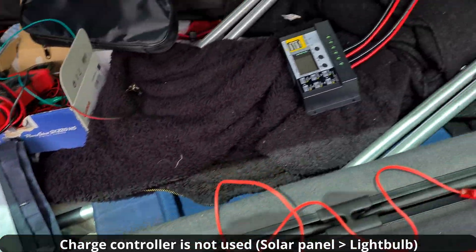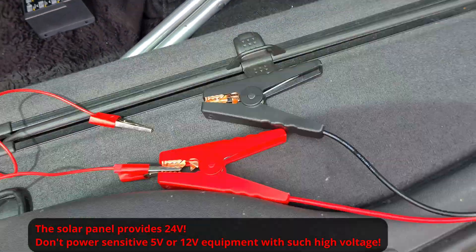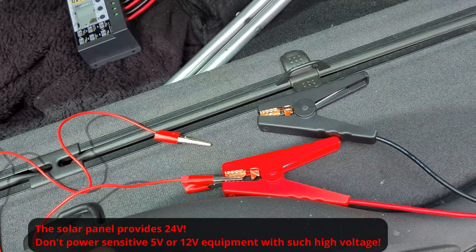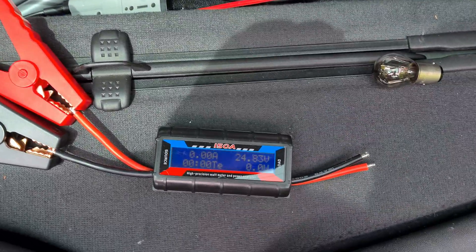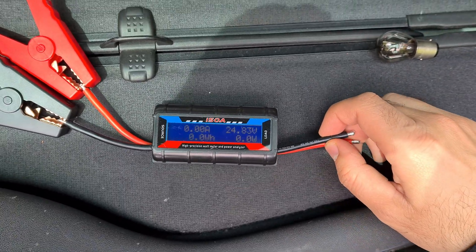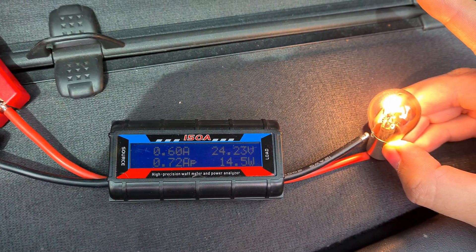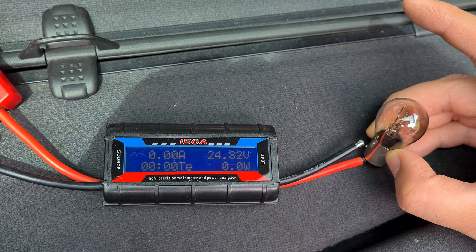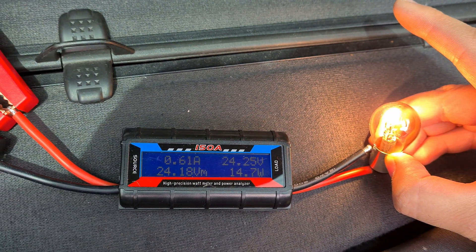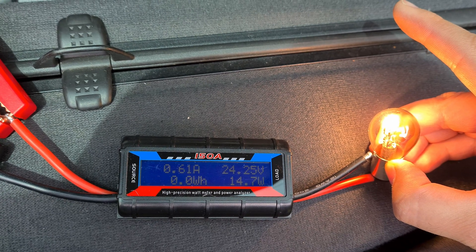No charge controller is connected. Of course the solar panel is giving 20-something volts, and I was powering a 12 volt light bulb. So don't use more sensitive electronics — if the voltage is too high it will ruin them. So if this watt meter is not accepting short circuiting it simply turns off, accepting a smaller load. A light bulb: 0.6 amps and 14 watts. So 24 volts are coming from the solar panel — voltage is not even dropping, very little. The light bulb is consuming 14-something watts, 0.6 amps.